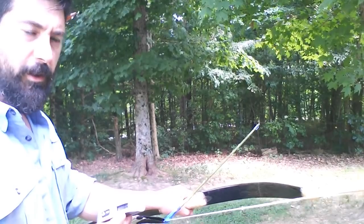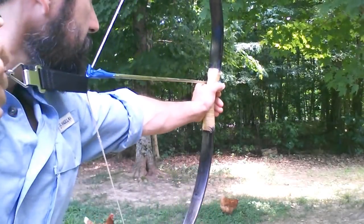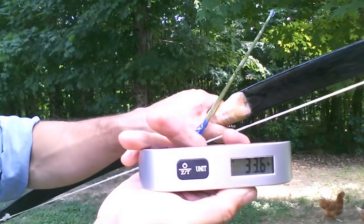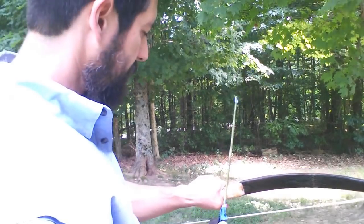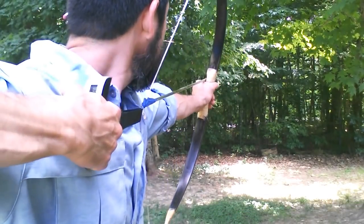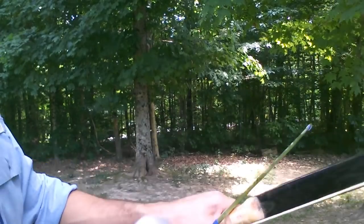I guess we should probably check the draw weight of this bow. I'll do first my draw length — I'll go out to 28. There you go.